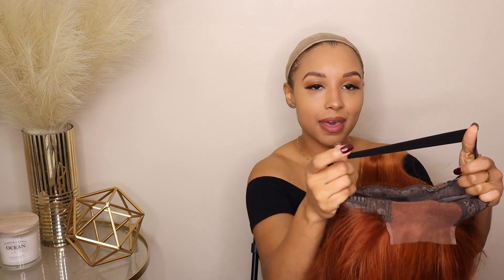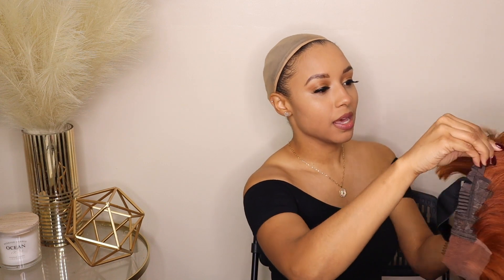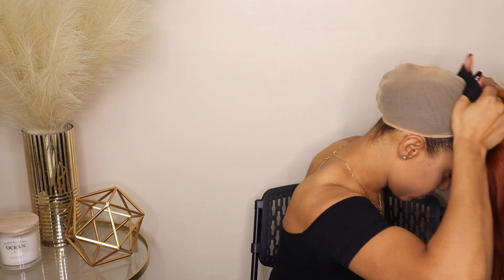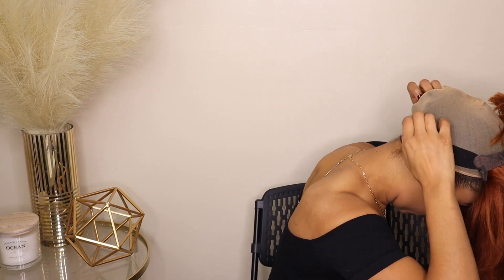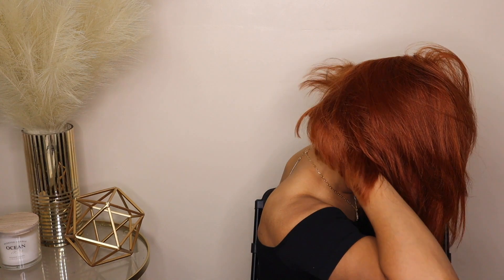The best thing about wearing your hair glueless is having your band — a good tight band. This band is not adjustable, it's just the band in the back of the wig. I'm going to hook the adjustable straps and make sure they're extra tight, because when you're wearing your wig glueless you want these straps also tight — so I'm putting them on the last notch. Now just gonna comb it down a little bit.